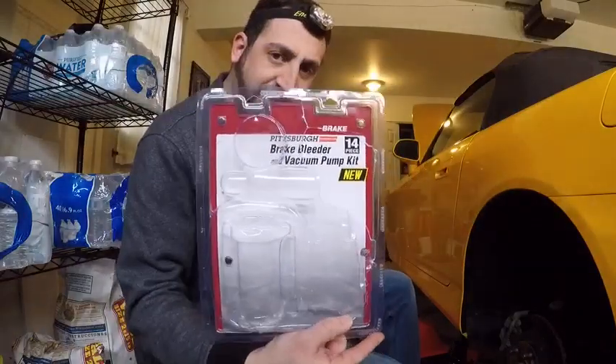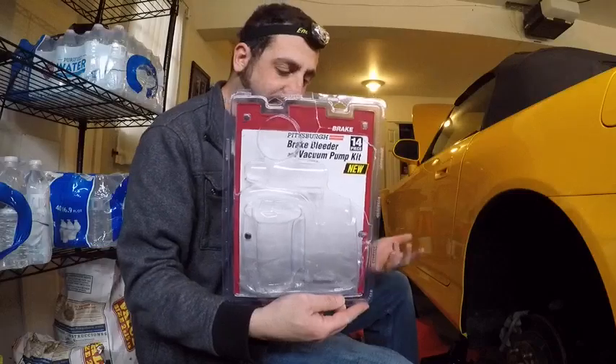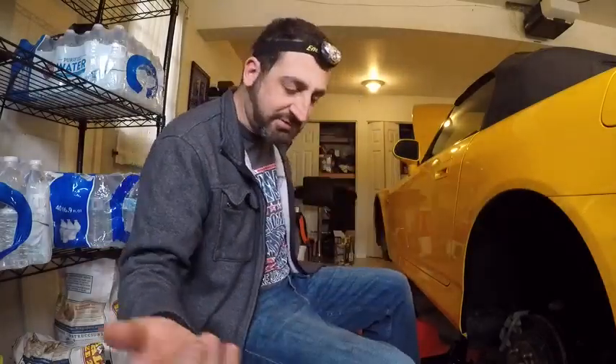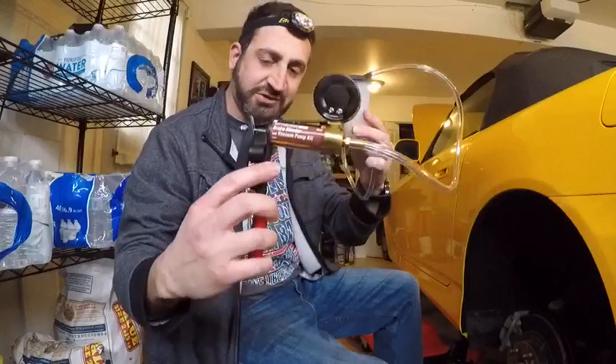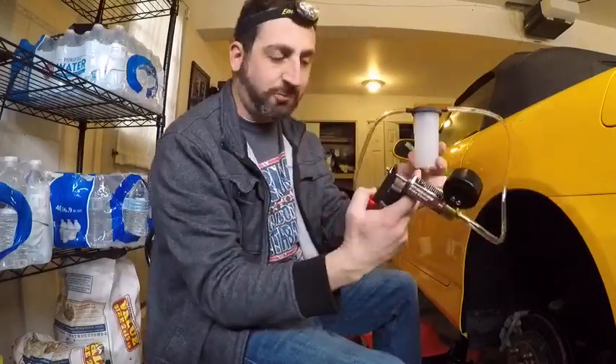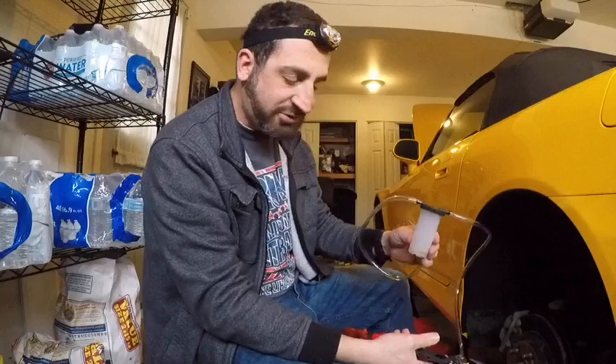I have a brake bleeder kit with a vacuum pump. I got this at Harbor Freight for about $25 — you can also get one on Amazon, they're very cheap. It comes with a little pump, a pressure gauge, and a canister where all the old brake fluid collects. There will be a lot of pumping — it's going to be a bit of a boring video of me pumping fluid out.